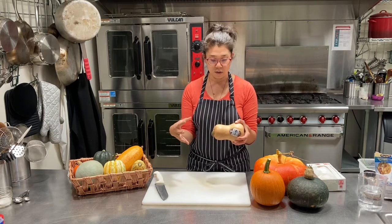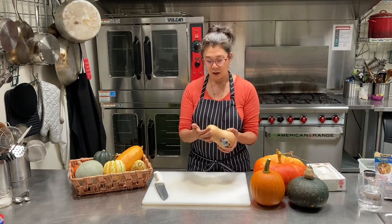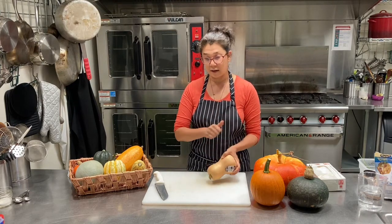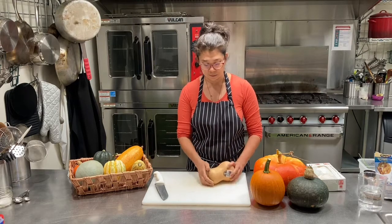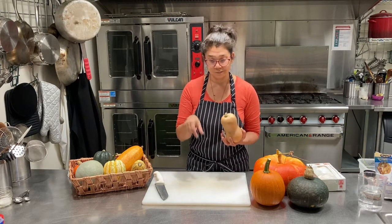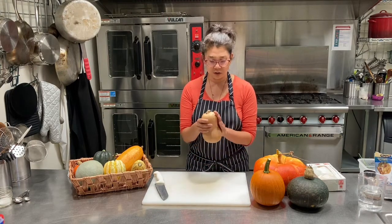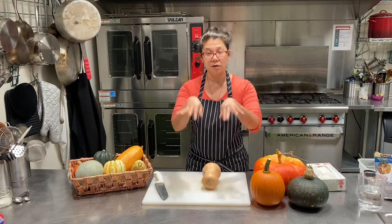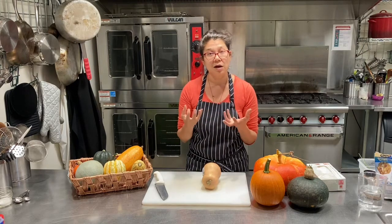This is a butternut squash — this is a pretty small one, they come much larger. It has a pretty dense flesh and a thick skin. Often people will peel it. The easiest way I find is to cut the top and bottom off, slice it down the center, and use a vegetable peeler — hold on really tight and just peel off the skin. Then you can slice it into rings, slices, or chop it into squares and roast it in the oven. If you're not interested in peeling, you can just cut it open, scoop out the seeds, and bake the two halves face down until completely tender, then just scoop the flesh out and you have a puree.